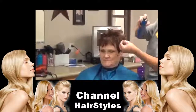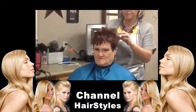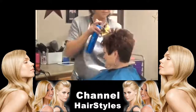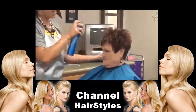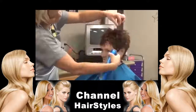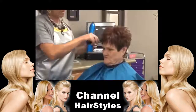Now with my fingers I'm going to spray it and just kind of pull out on this hair, just kind of place it. You can piece it out with your fingers, or you can grab your comb and kind of comb it out.